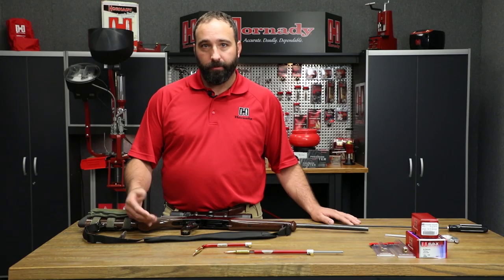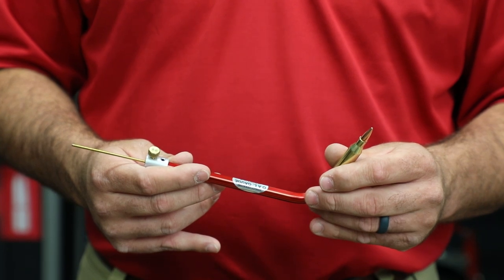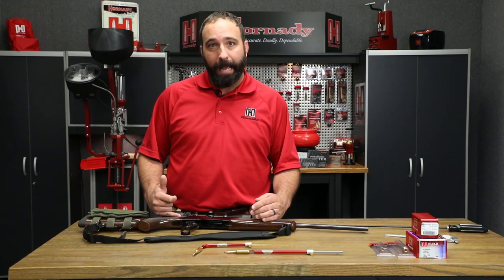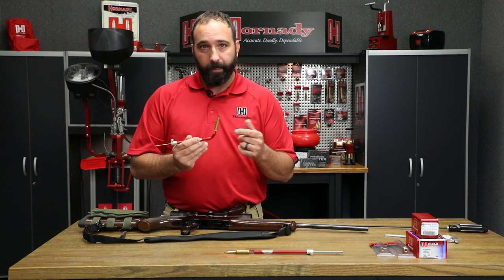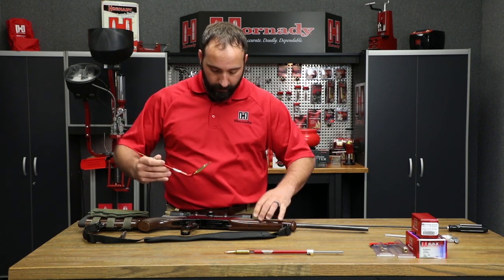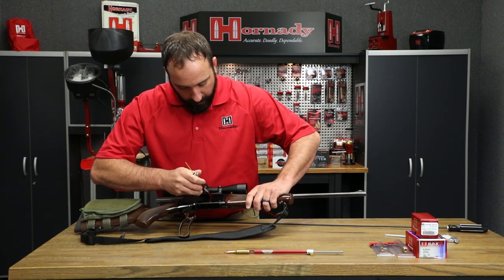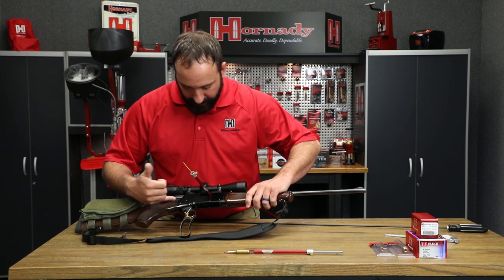Now we're going to demonstrate how to use the curved overall length gauge. You'd want to use this gauge for a lever gun or something like an AR platform — anything where you can't get the gauge through the back of the action. You take your modified case, which screws onto the gauge the same as the straight model, load the bullet you're going to reload with, and insert it into your chamber, using the rod to push the bullet out and engage the rifling. You can see the benefit of that curved model where you can't get in from behind the backside of the action.